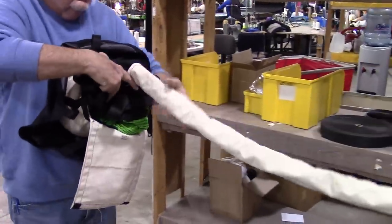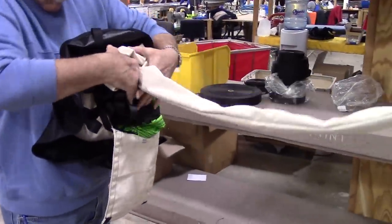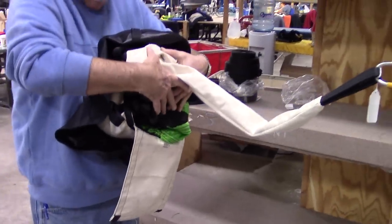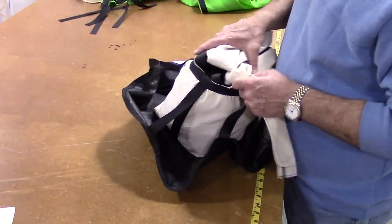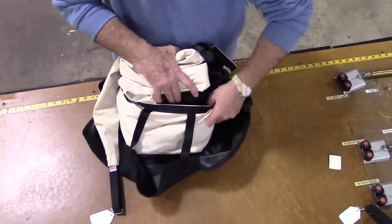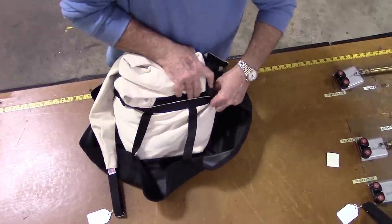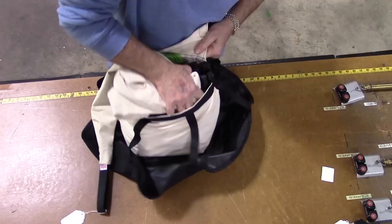Continue to S-fold the canvas sleeve up to the length you want to remain out of the bag that attaches to the vehicle. Set the D-bag on the rear of the vehicle or flat surface with the flap closest to you. Stuff all exposed material straight down to make sure that all of the lines and canopy are stowed in the D-bag.